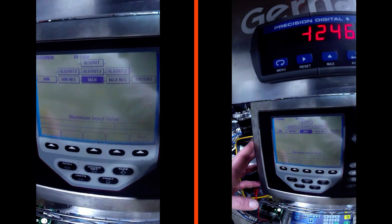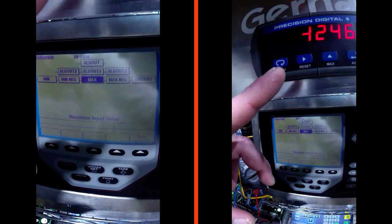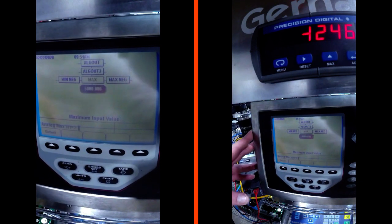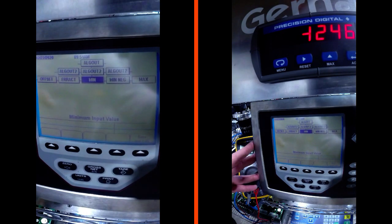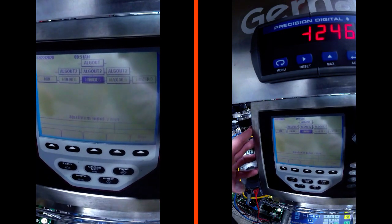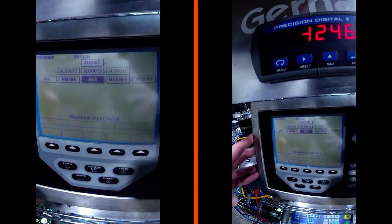Here's the minimum weight we're tracking, and here's the maximum weight we're tracking. Our panel meter is scaled for zero to 5,000 pounds, so the max we're going to make sure is set to 5,000. Basically, at 0 pounds at our minimum we are going to output 4 milliamps, and at our max of 5,000 pounds we are going to output 20 milliamps.